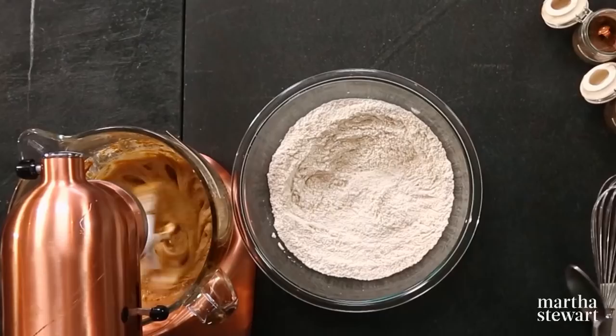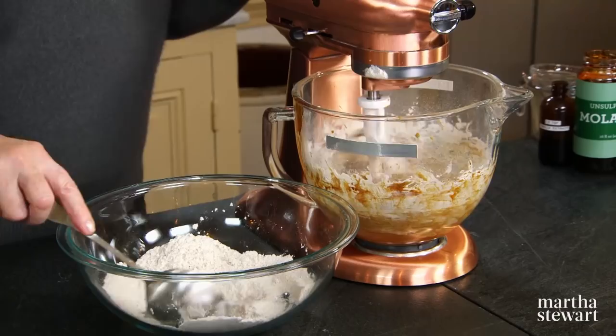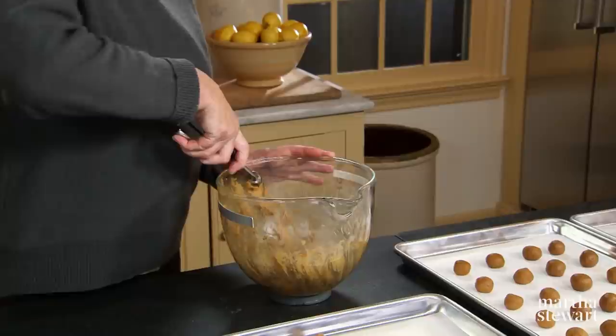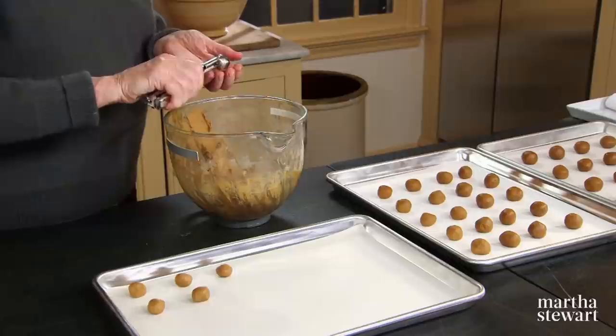Add your dry ingredients, and then I'll show you how to shape the cookies. This is such a wonderful, pungent, spicy smell even before the cookies are baking. Using a one-teaspoon size scoop — you have to have all different sizes of these scoops in your kitchen because it really helps get uniform sized cookies — roll those scoops into round, even balls.